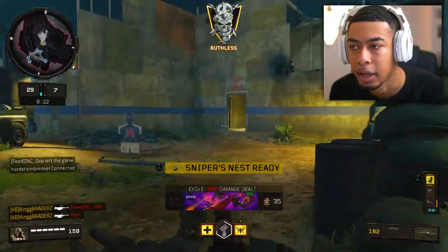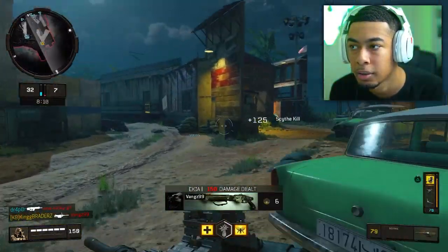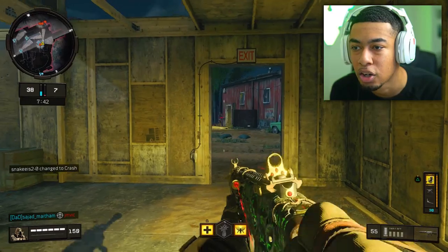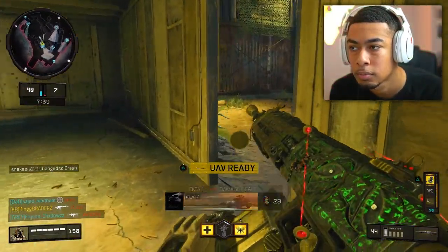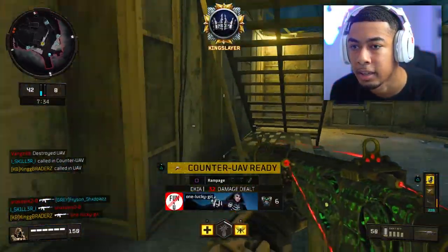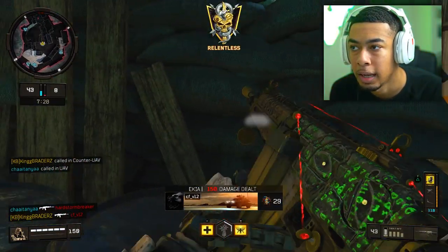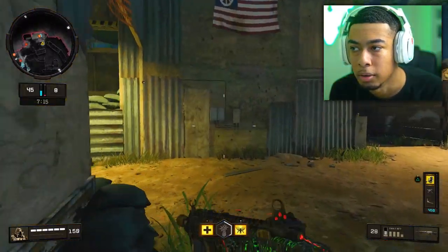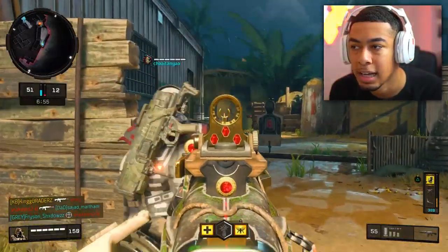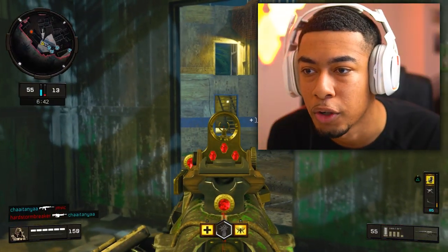Okay, there we go. Got another sniper's nest. There we go. This is fun. I'm enjoying it. I just know for a fact my side's gonna run out at the worst time. Let me get this UAV out. Count UAV. I'm trying to figure out where exactly to spawn in. I can't. I'm gonna go silent real quick, because I need to focus up.